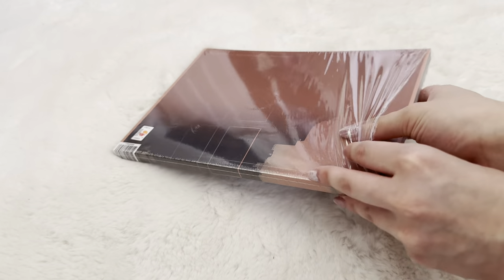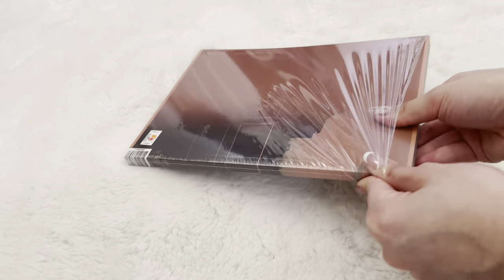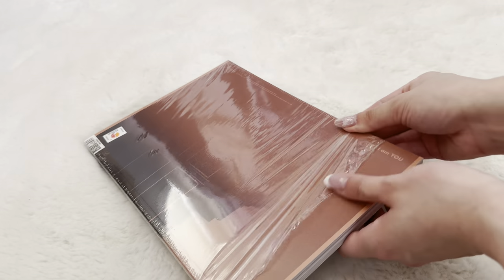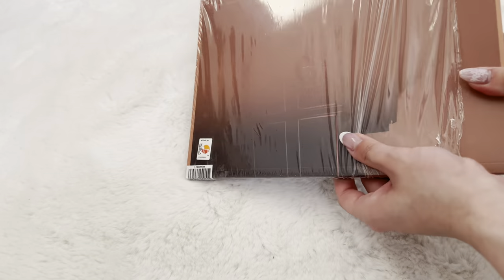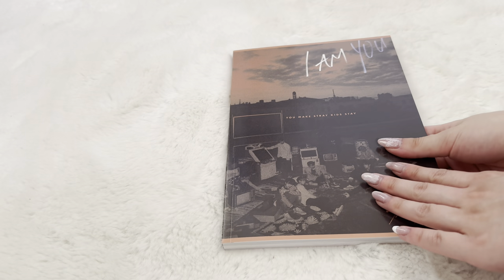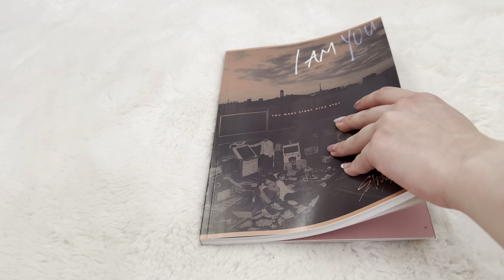Well, technically for Go Live I don't have the yellow version — I have the red version. I actually have two of the red versions because one of them I got from the Mwave shop when Stray Kids was still doing signed albums. I just didn't know which album version I was getting, and I ended up getting the same one twice. So let's see what's all in this album.